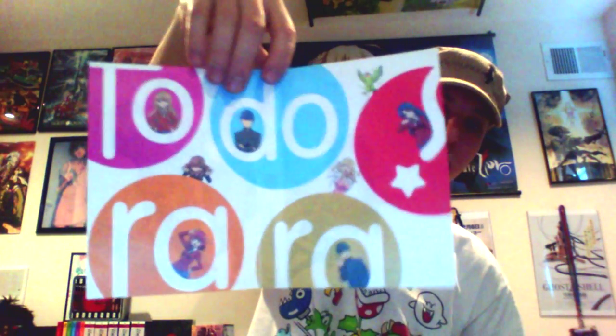Inside artwork is like Toradora symbols with the characters hanging out around them. Pretty interesting.